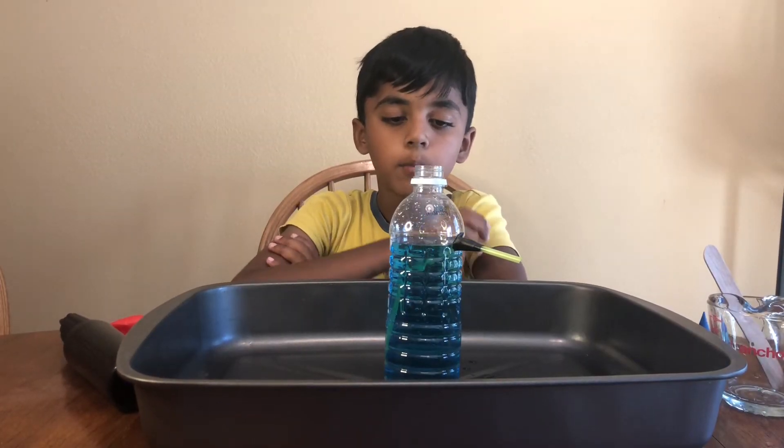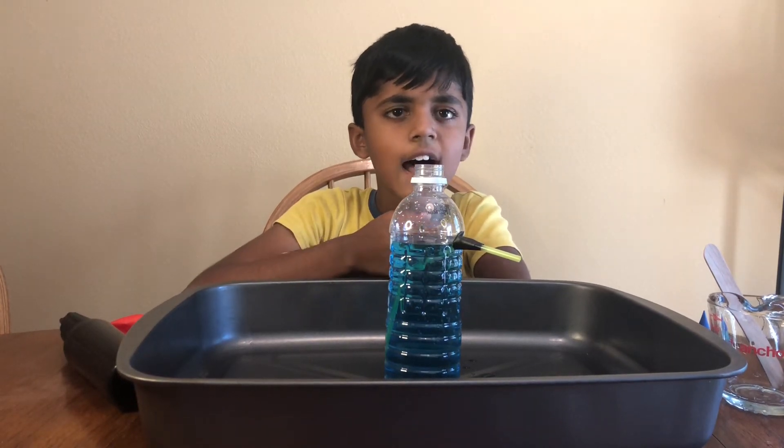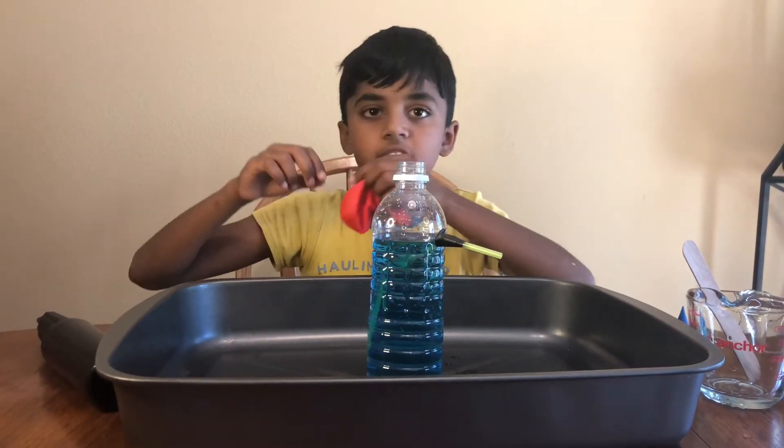Now let's pour the water inside. We're done pouring the water in the bottle, but the water is not coming out. How do we make the water come out? Let's inflate the balloon!